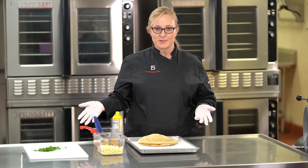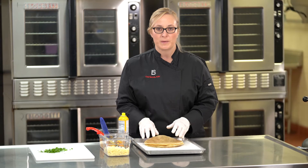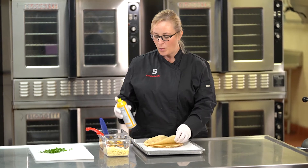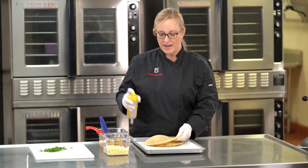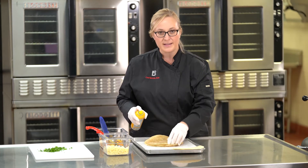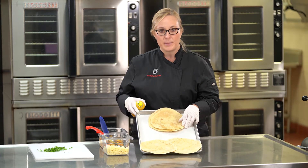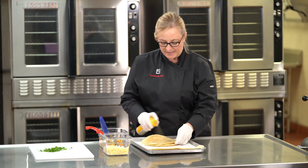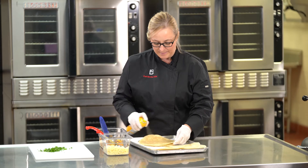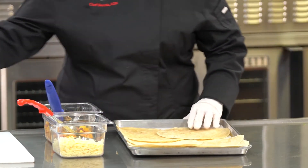Now that we have our basil chopped, I'm going to show you how to quickly set up your tortillas so that production will be fast and quick. I have some butter-flavored cooking spray that I'm just going to spray on the backside of each quesadilla. I'm working from the back of the pan rather than the front because I'm going to layer these as I'm making them. The spray side goes down on the parchment paper.